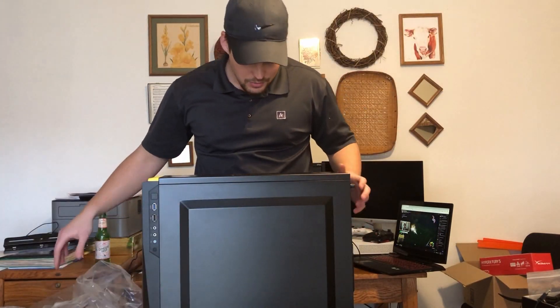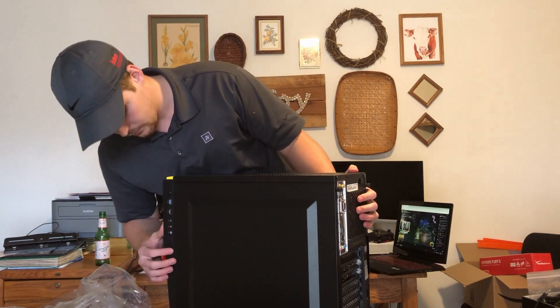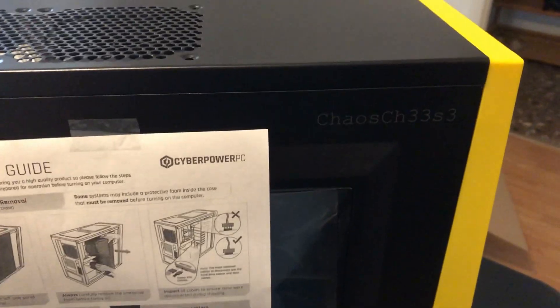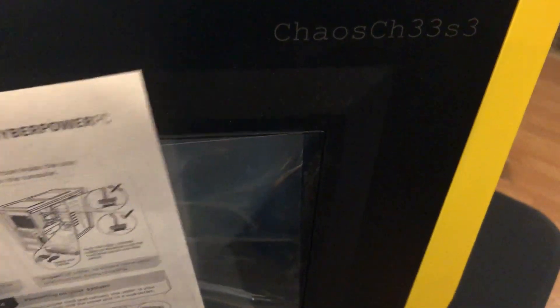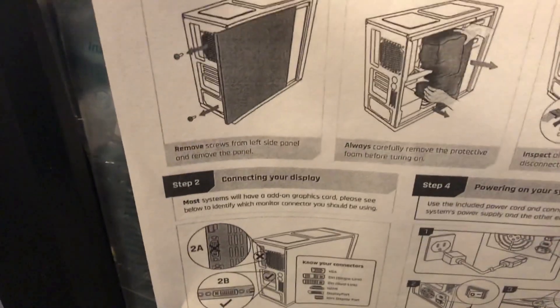There it is — there's the new machine. There's a lot of static electricity built up. Thankfully we're not plugged in so nothing should be hurting too bad. We've got our side panels here. I actually splurged and had them etch that on the side — I think that looks really clean. I didn't go all tempered glass. I kind of skimped on the case since I didn't care about RGB that much. There are a few RGB things in here, but not very many — I think it's just the RAM.